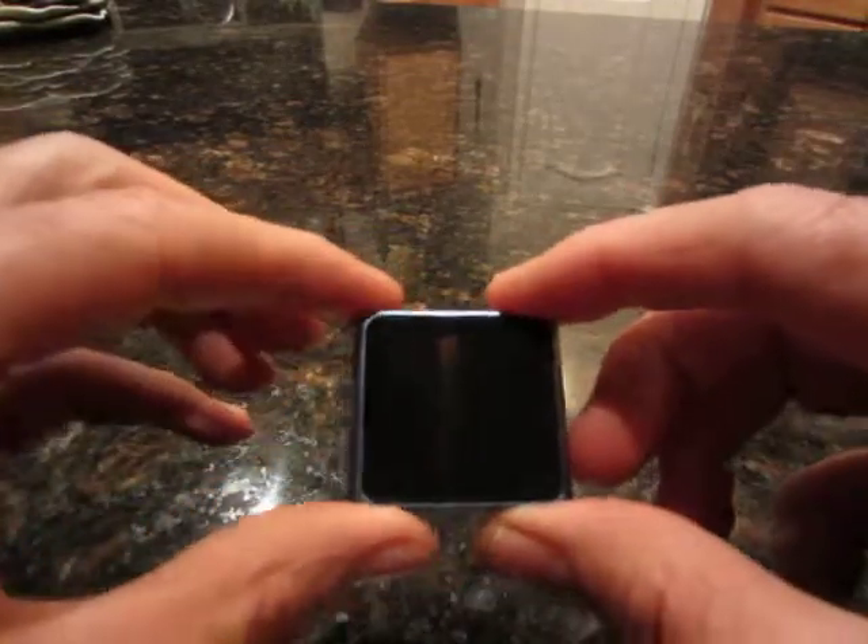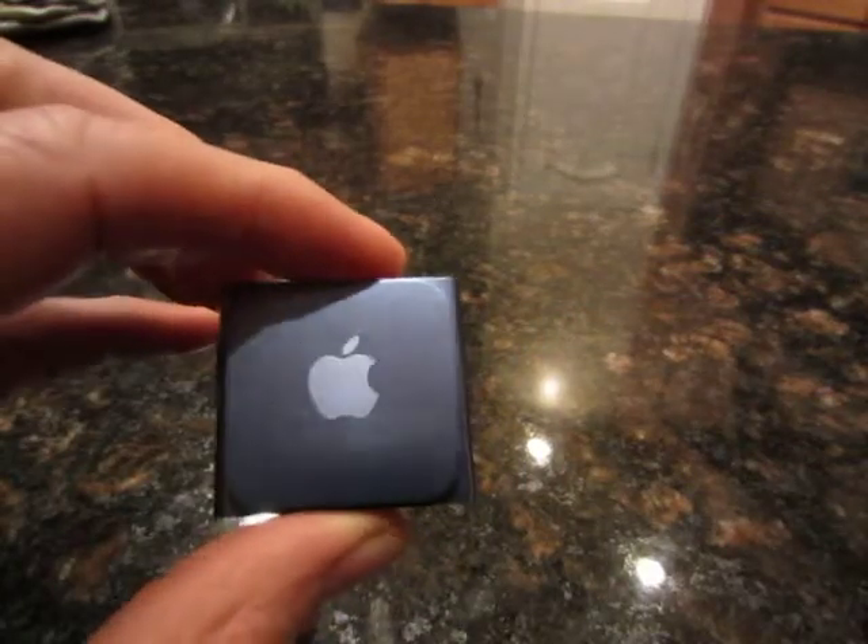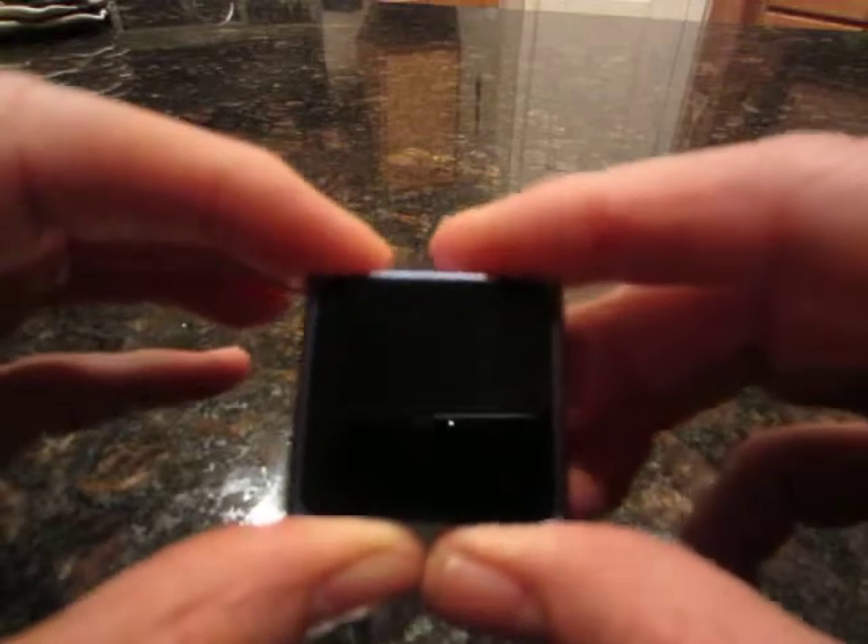I want to show you guys my new toy. It's an iPod Nano Apple. It's a blue one, nice color. It's pretty small.